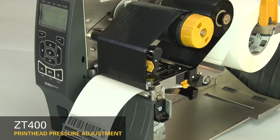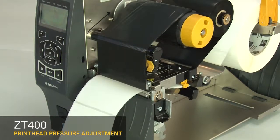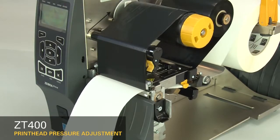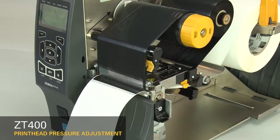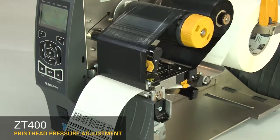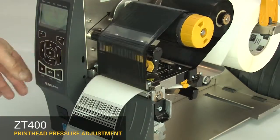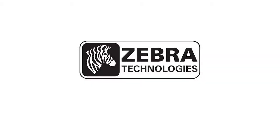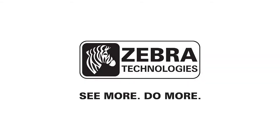Always use the lowest printhead pressure necessary to produce good print quality. If the print on the whole label is too light, increase both dials one position.